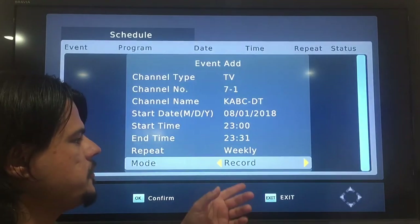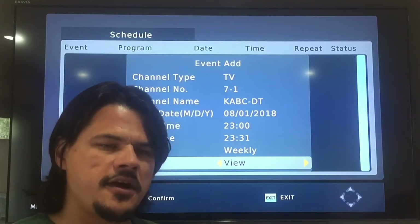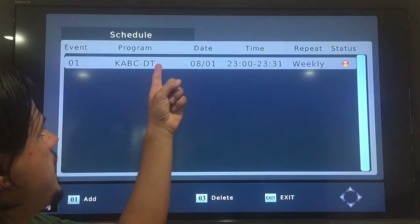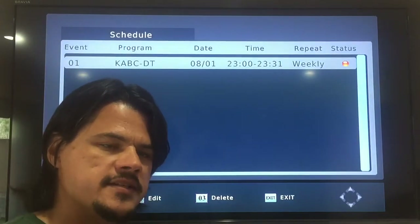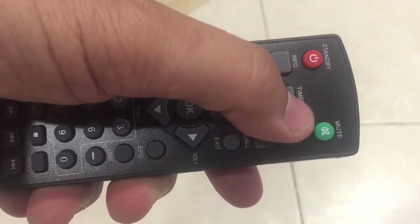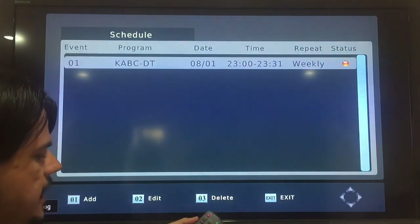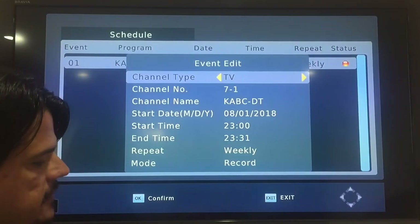You can choose to record it or set it to view, so every Wednesday at 8 it just automatically changes to Modern Family — though I think you'd always just want to record it. So now we've created an instance there. But sometimes the program guide isn't working and you need to program it on your own. Inside the program guide, which you can get to using the timer button, you can add, edit, delete, or exit.